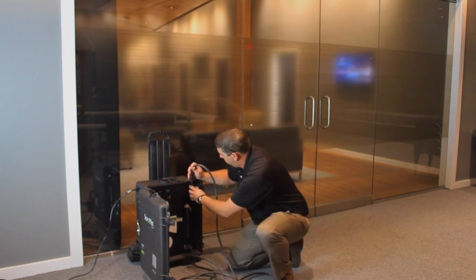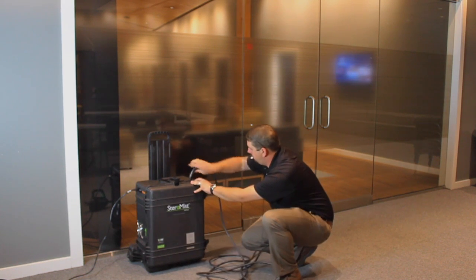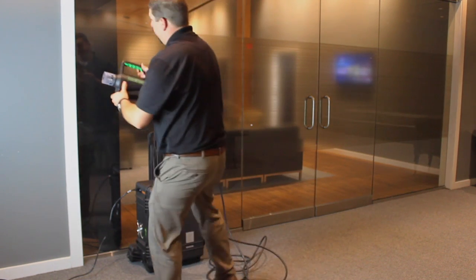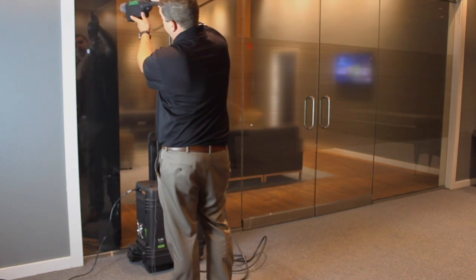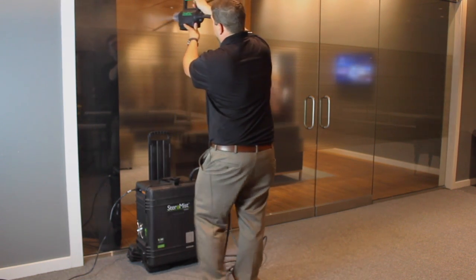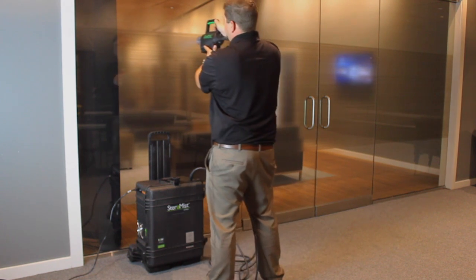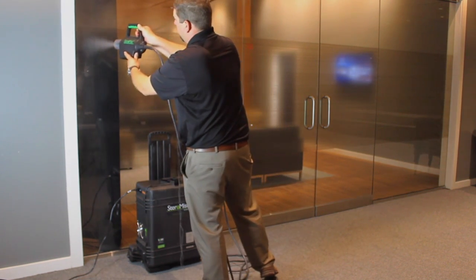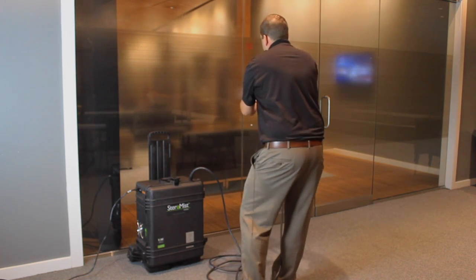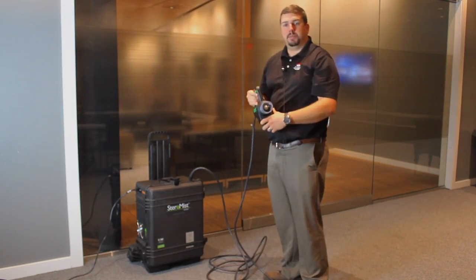We'll close this up. When you're applying, you want to hold the applicator 18 to 24 inches away from the surface being applied to. Pull the trigger and start applying. Be careful not to overlap too much — more product doesn't mean it's doing a better job. You actually want to have a steady, even coverage. It's as simple as that.